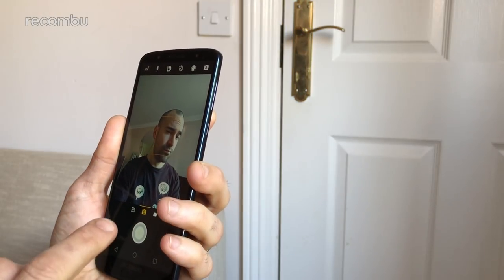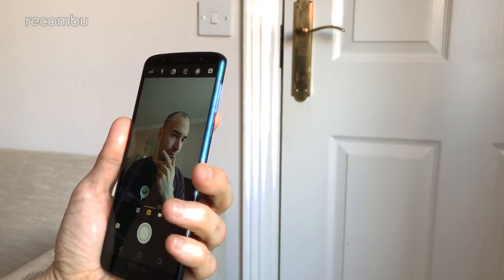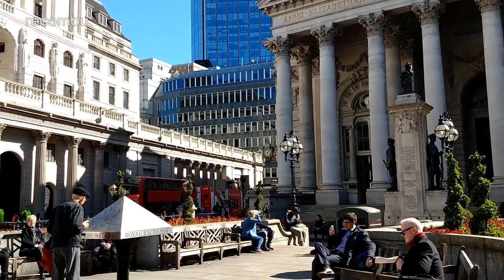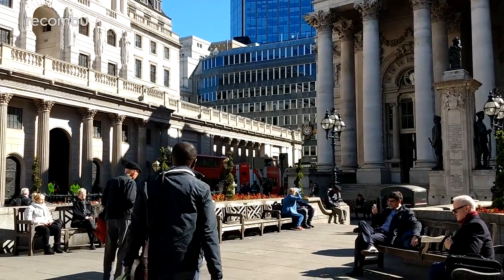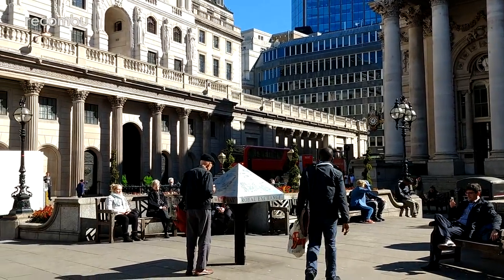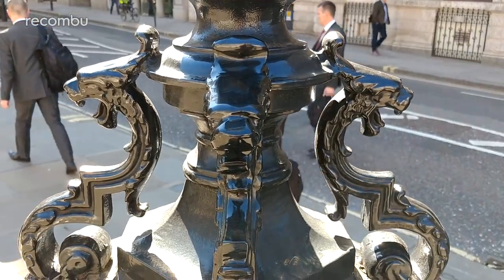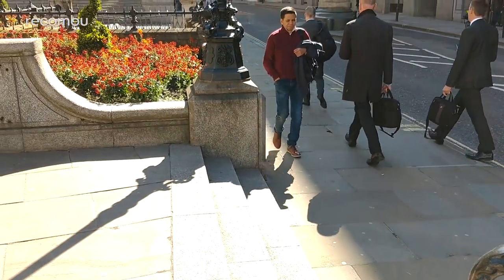If you fancy yourself as a bit of an Instagram superstar, that 8 megapixel front-facing camera is a good one. You even get an LED flash to light up your face when needed. As for video, the G6 Plus can shoot up to 4K resolution, a definite jump over the standard G6 which can only manage full HD at up to 60 frames per second. The lens adapts immediately to any changes in focal distance to keep your subject sharp, a benefit of that dual pixel autofocus.